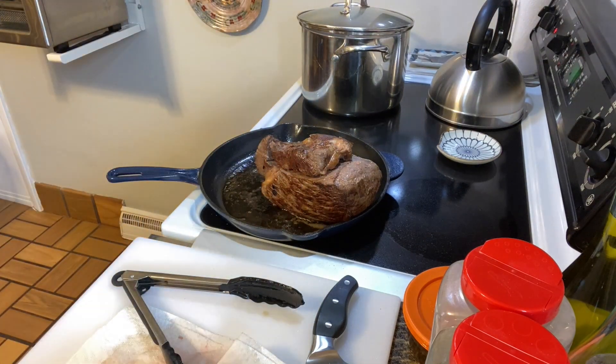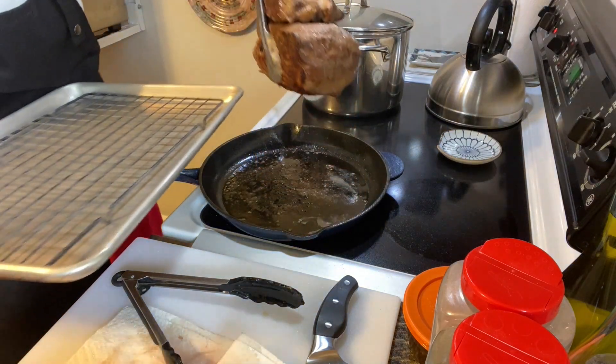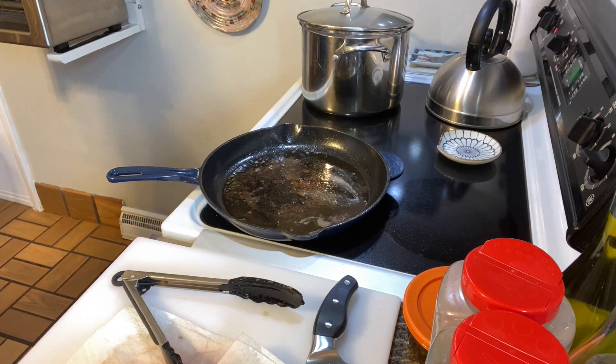I brought out the little scale and did weigh these — these are three-pound roasts. Looking at some recipes, they were saying approximately 20 minutes per pound at about 350 to 375, depending on how hot your oven runs, unless you're going to use a thermometer to check them.